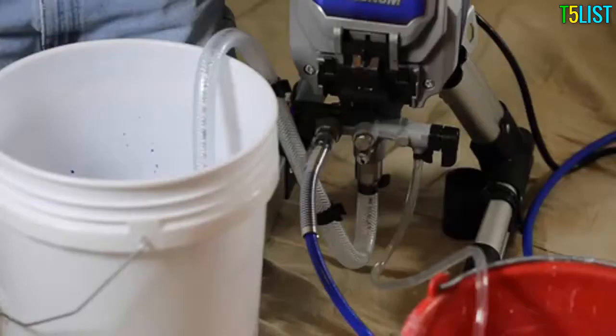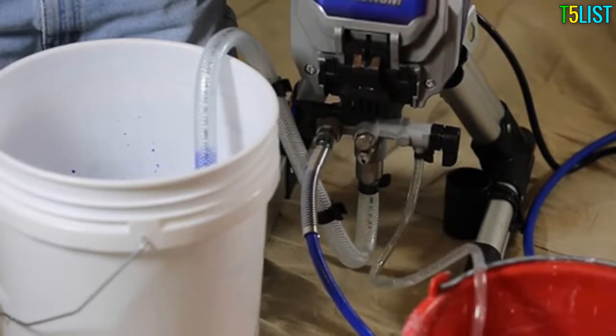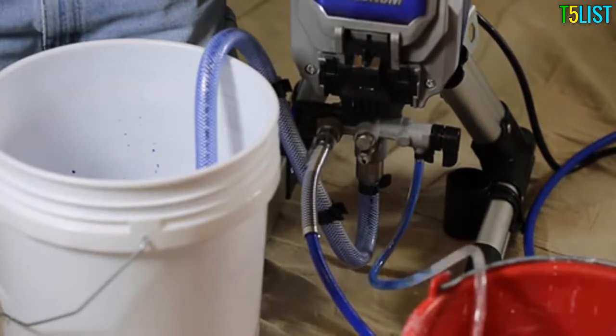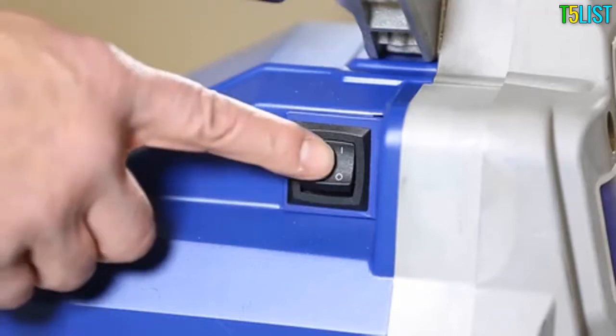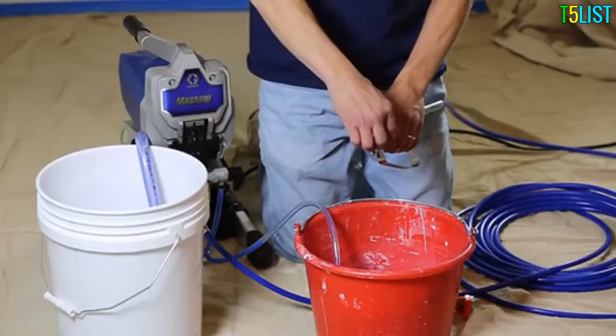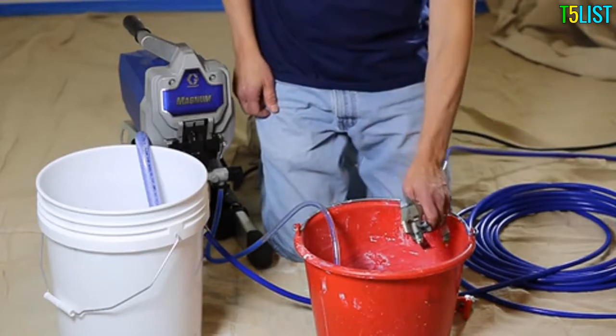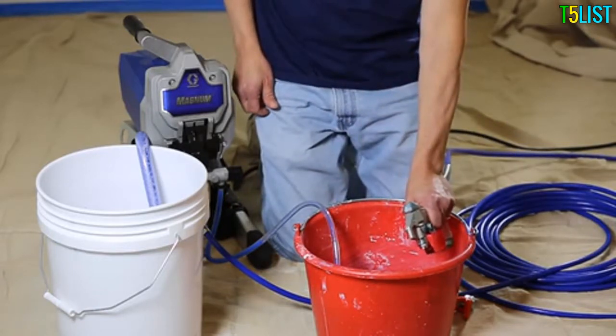The sprayer's motor should begin to run. When the paint comes out of the drain tube, turn the sprayer off. Disengage the gun trigger lock, point the gun inside the waste pail, and squeeze the gun trigger.